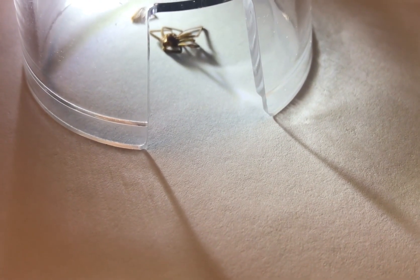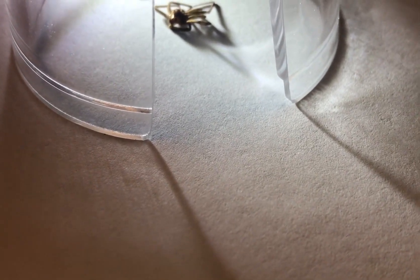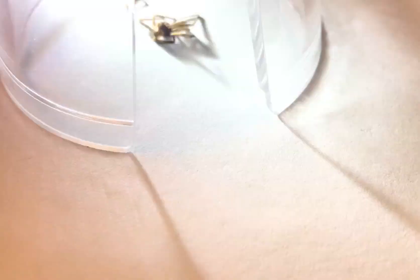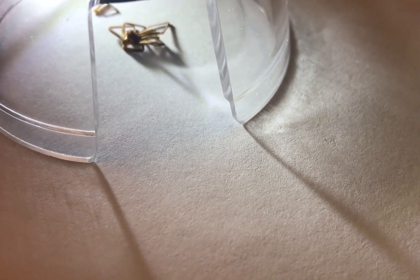We get a lot of samples sent to us from people thinking they found brown recluse spiders. There are a few telltale signs. The best way to identify spiders is by looking at the eye pattern, and we'll show you here on this sample under a macroscope. You can see the three pairs of eyes, which is what we're looking for on the brown recluse.